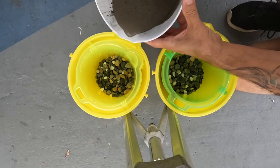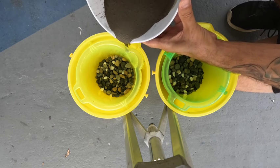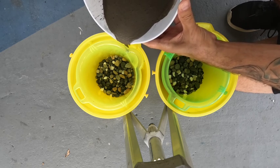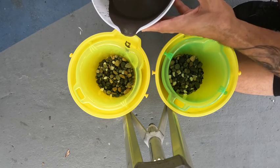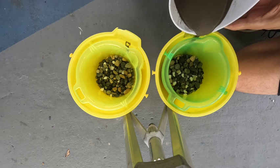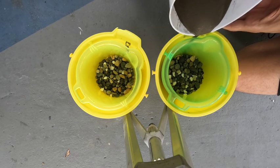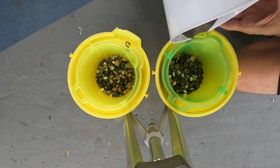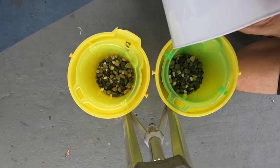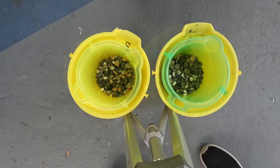Here we go and we start doing our layers. I don't want to make the video too long so I'm only going to show a couple of layers, but you understand the process — we do one layer, let it set, then do the next, and so on until we finish all the way to the top.